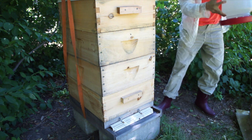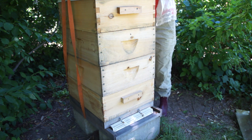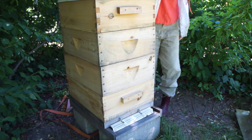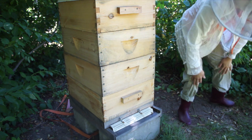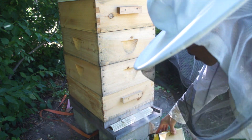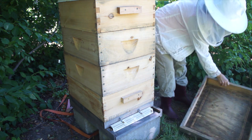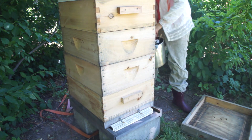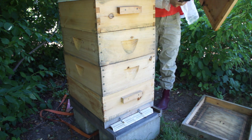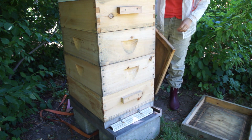Alright, this is just water — it's been getting hot, so I'm going to make sure the bees have enough to drink. Give them a little puff of smoke to let them know I'm coming. Hive tool. Make sure my queen's not on the inner cover.